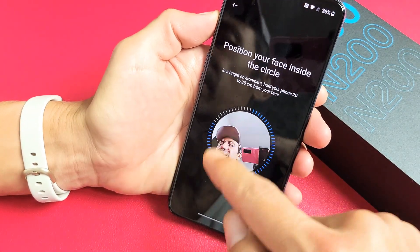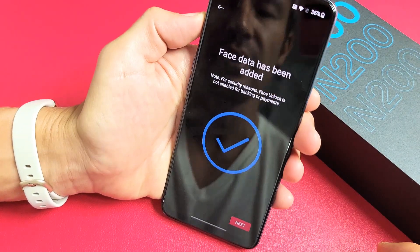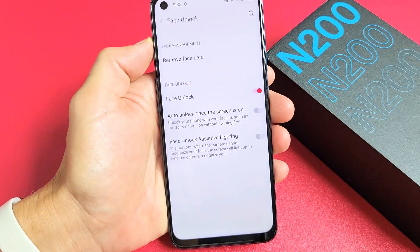Now we're going to go ahead and put our face in that little circle, between 20 to 30 centimeters, and just keep kind of looking around like this. You can see the blue — just keep going around. That was super quick; we're done with that. Let's click on Next now.